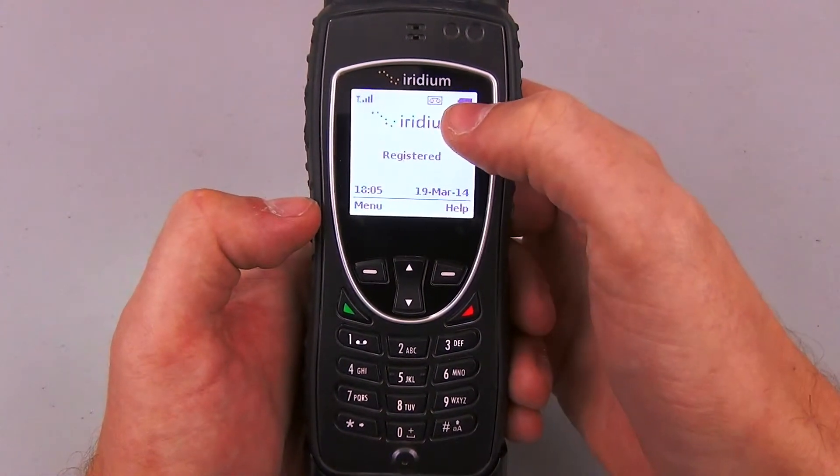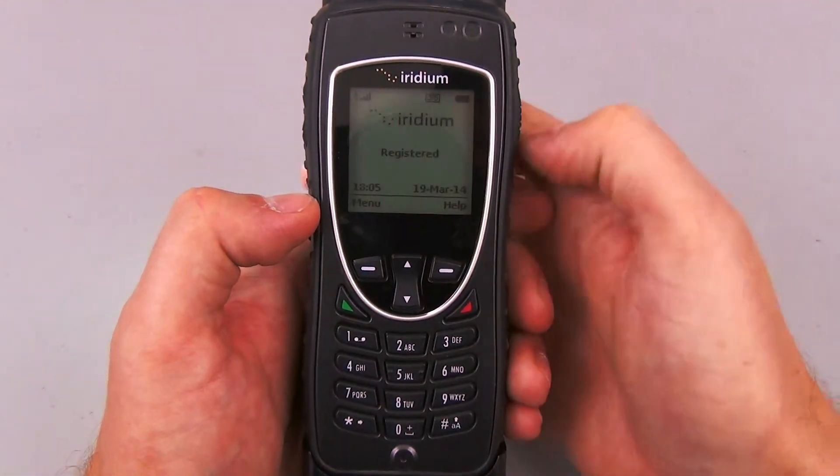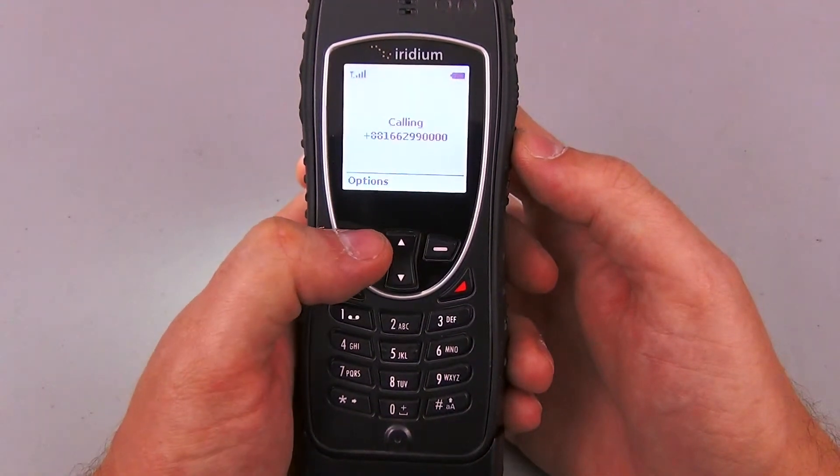Please note that up in the top right hand corner of the screen, next to the icon of the battery, there's now also an icon of what looks like a cassette deck. I'm going to press the one key and hold it for about two seconds and it's going to call my voicemail straight away.